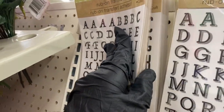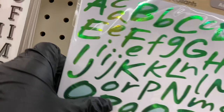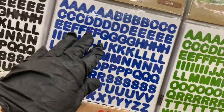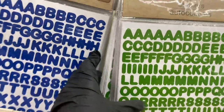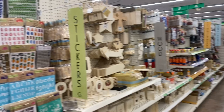Here's another rub-on, and more rub-ons, and regular stickers in different fonts — you can see that. Then these — my favorites — come in colors: the black ones, the royal blue, and the red and green somewhere. That's what they have here in the crafter's corner.